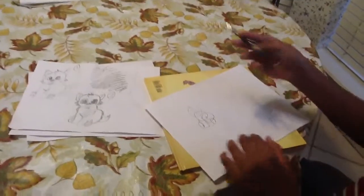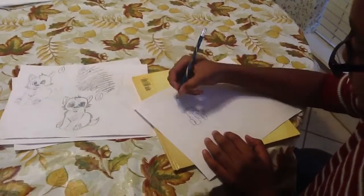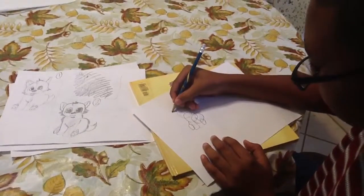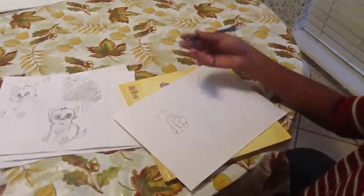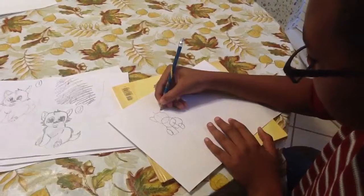Then, afterwards, we're going to start on the ears. With the ears, you want to go out and then in. You can make them big if you want to, because if you make them big they can look a little cute. Then you just want to do it like that again on the other side.